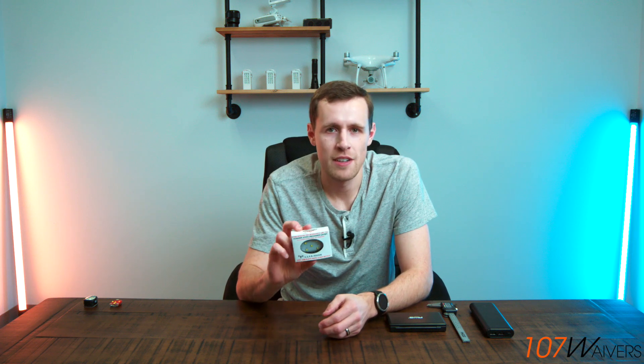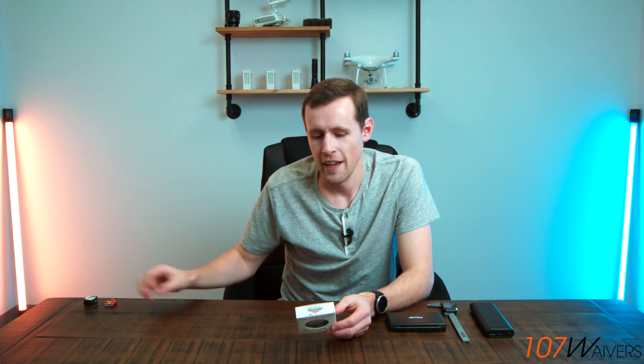Today we have the Firehouse Technology Arc XL. This is a brand new light from them. We previously reviewed the Arc 2 strobe from Firehouse, and they put out a new light and we just had to get our hands on it. The Firehouse Arc 2 was one of our favorites previously, and this one, just by the looks of it and some of the features, looks like this is going to be our new favorite, but we'll dig into it here.